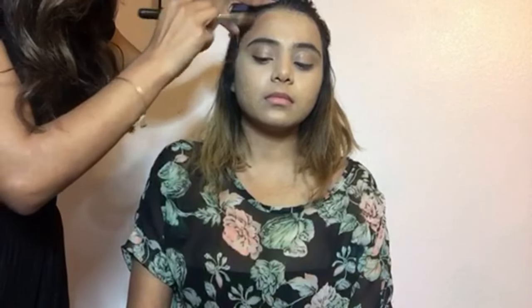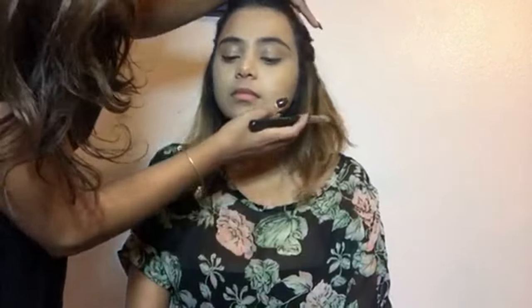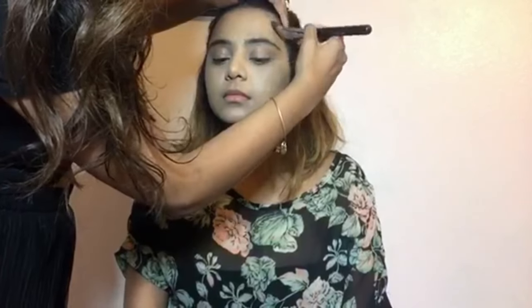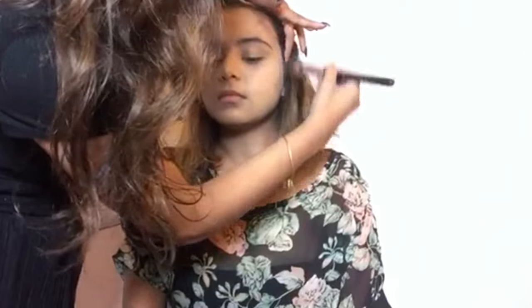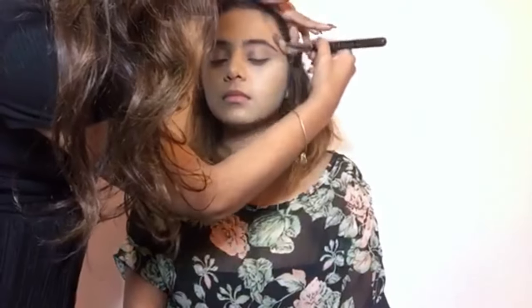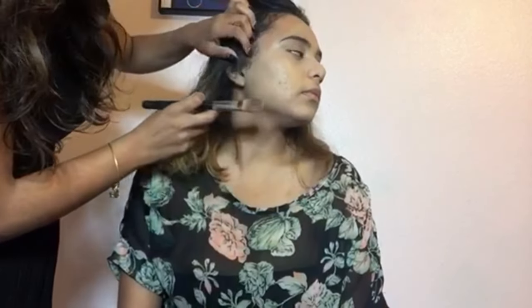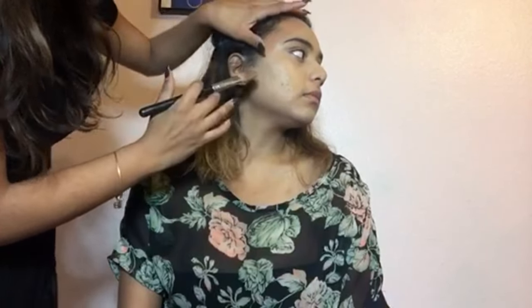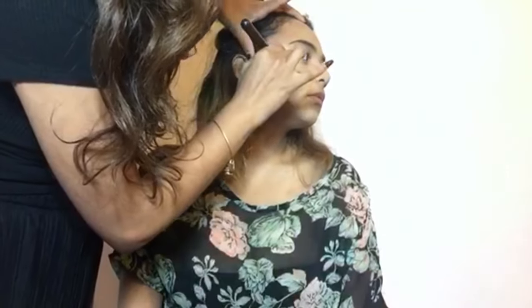We're going to go below her temples, like so. And I'm going to go ahead and do the same on the other side. This portion of her face is also round, so I'm going to drag this down.